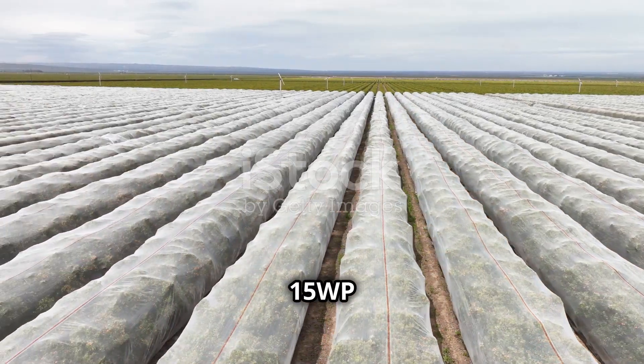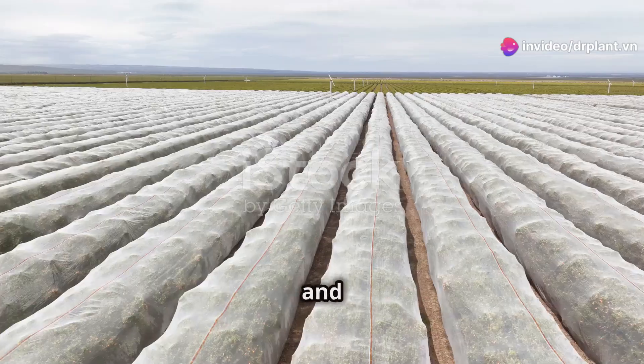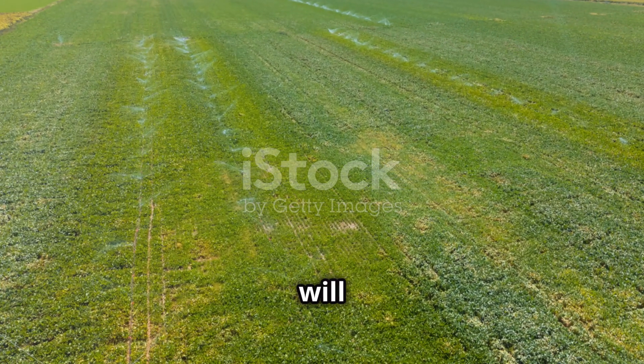Another great thing about Vitamin 15 WP is that it makes your plants tougher against bad weather, pests, and mold. This means your plants won't be as affected, your crops will be protected, and your yield will increase.